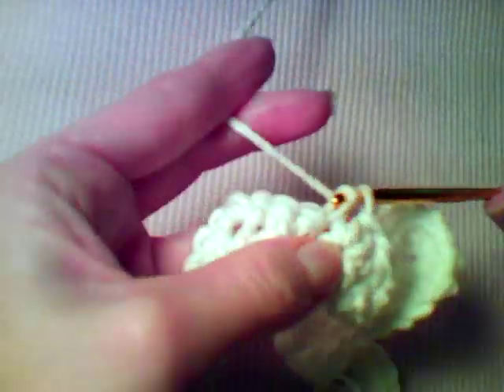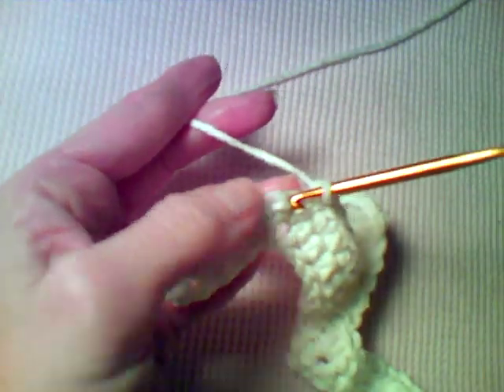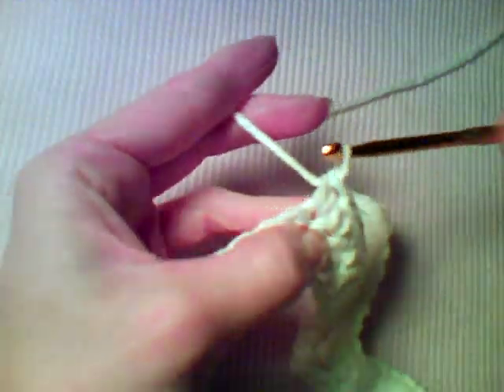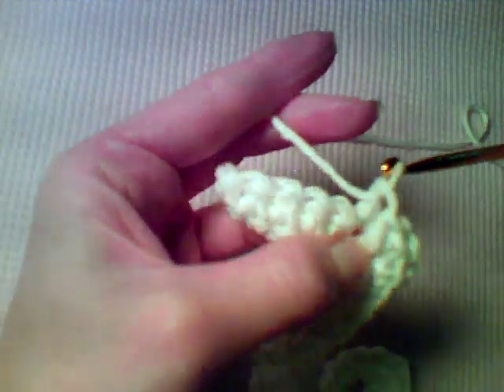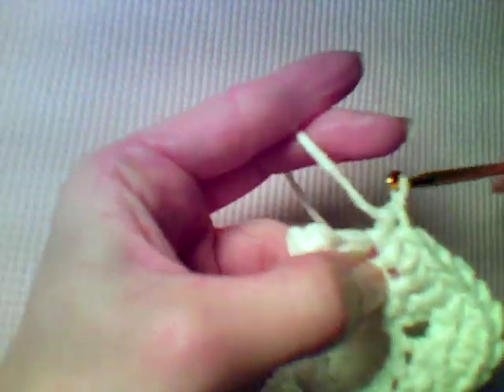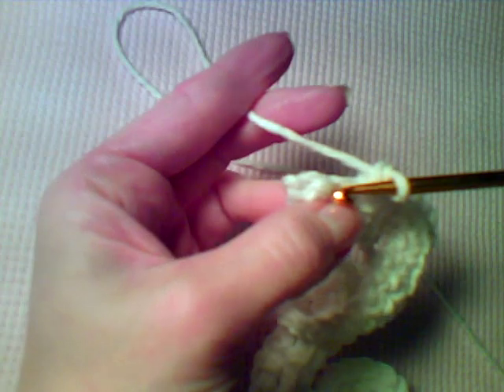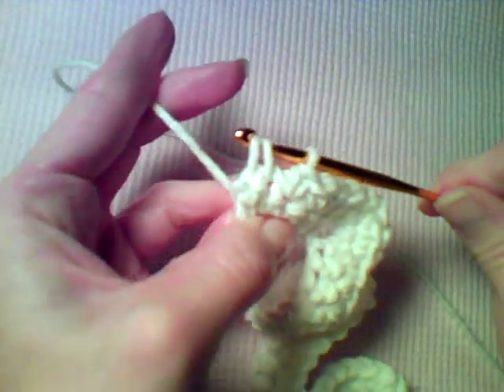Now work a single crochet in the next five stitches — one, two, three, four, five. Then work three single crochet in the center stitch on this peak — one, two, three. Single crochet in the next four stitches — one, two, three, four. For these last two stitches you're going to single crochet two together: insert your hook, pull up a loop, insert into the last stitch, pull up a loop, yarn over and pull through all three loops.